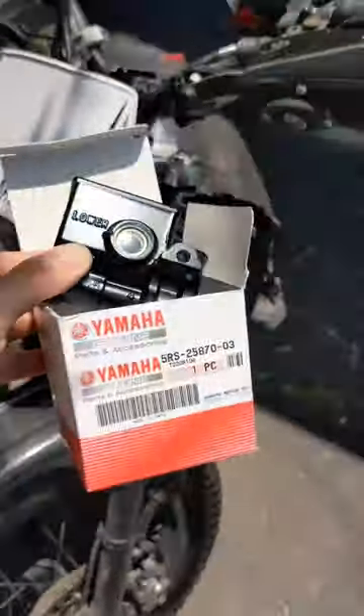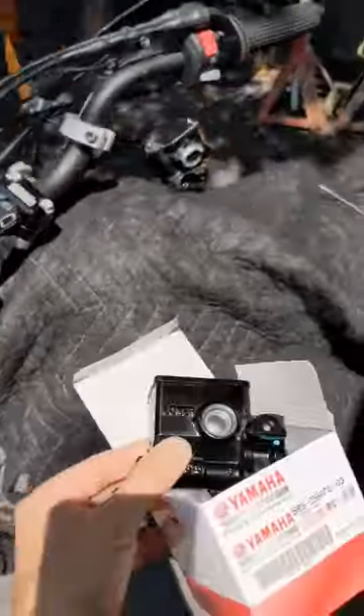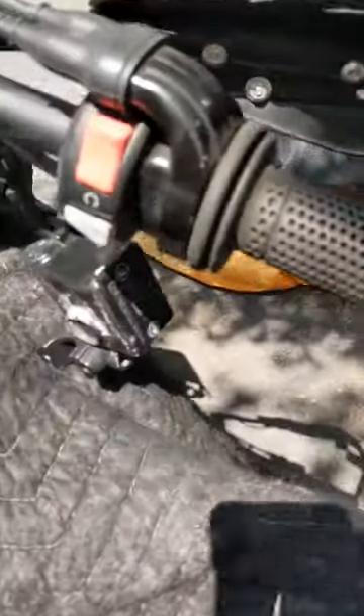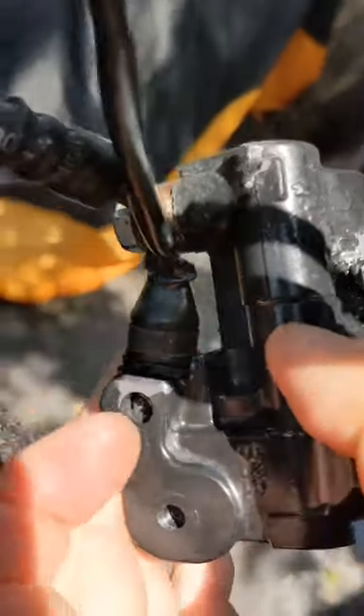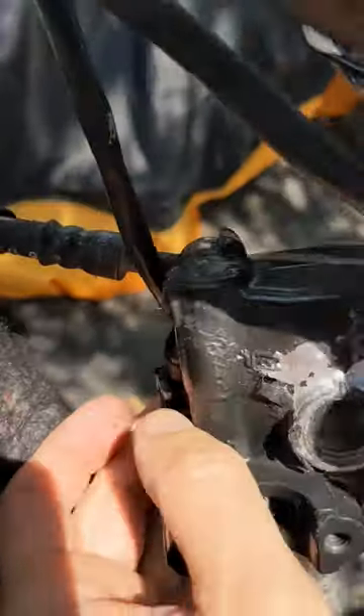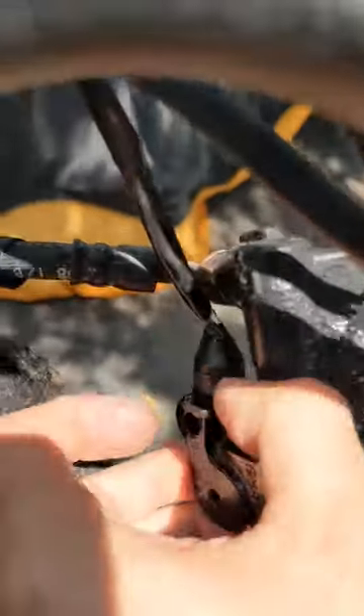Today I'm replacing the front master cylinder on the TW 200, and I just want to show you something real quick. In order to get this off, there's a little electrical switch for the front brake, and there's a little hole at the very bottom right here. You stick a screwdriver in there — it's just press fit. Stick a screwdriver in there and then pull this cable outward like this.